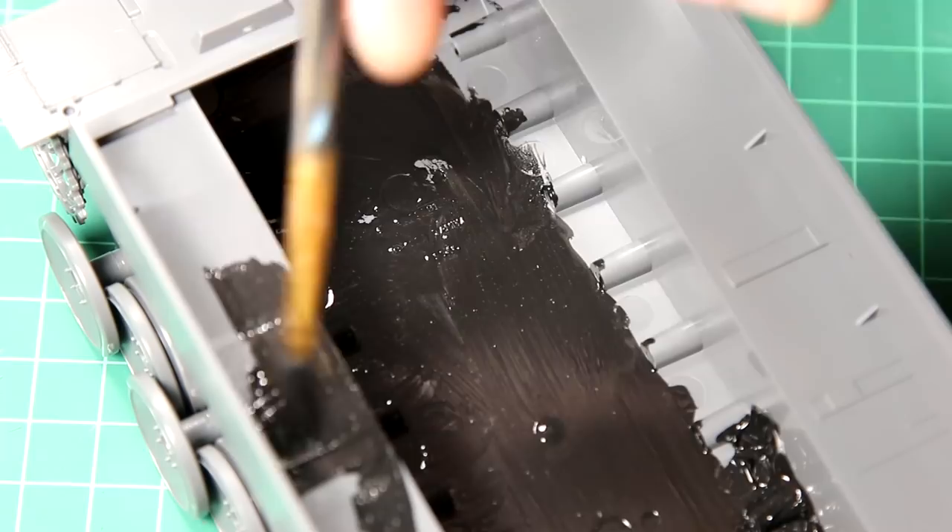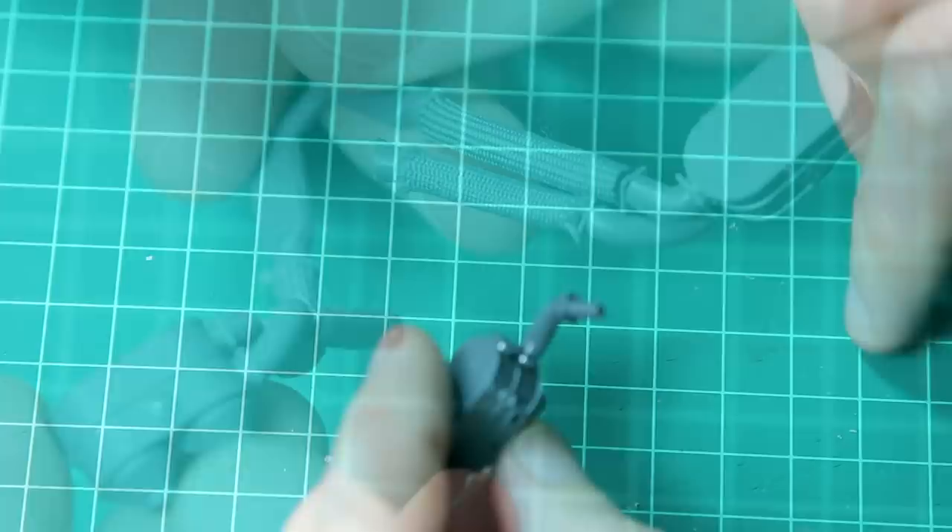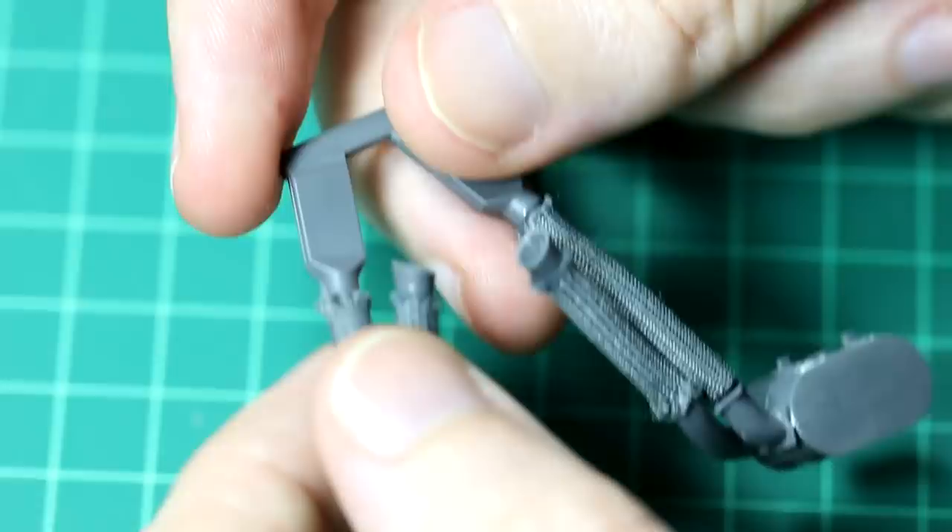The air pre-filter assembly is interesting. It has these strange braided pipes which you have to cut to length. Unfortunately those pipes do fray quite easily at the end, but they look good when they're in place.